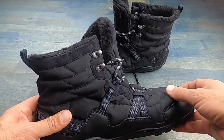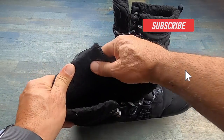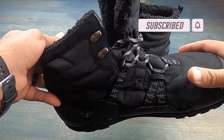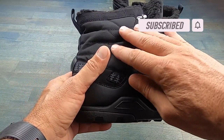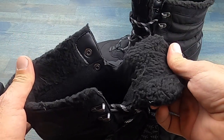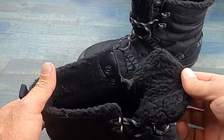As I mentioned, these Alpines are waterproof, and what makes that happen is there's a seam-sealed booty on the inside, as well as a water-resistant upper. There is also a polyester fleece lining that will add to warmth as well as comfort.